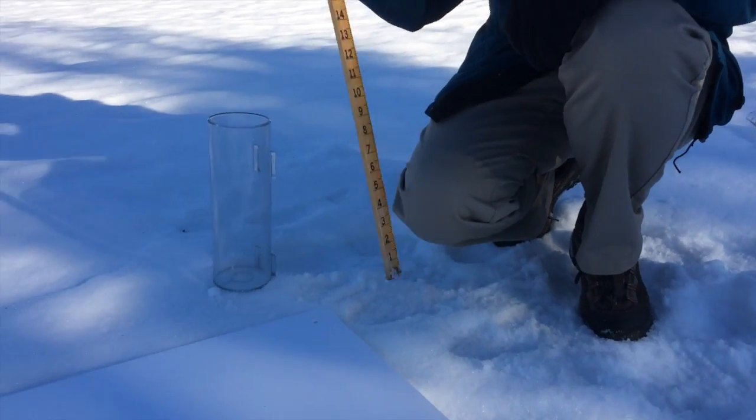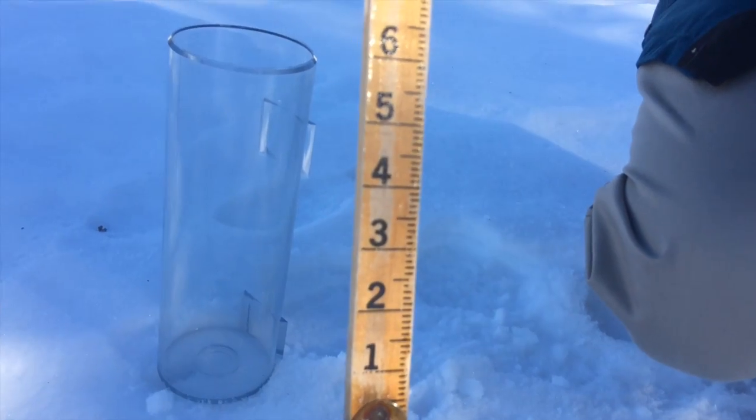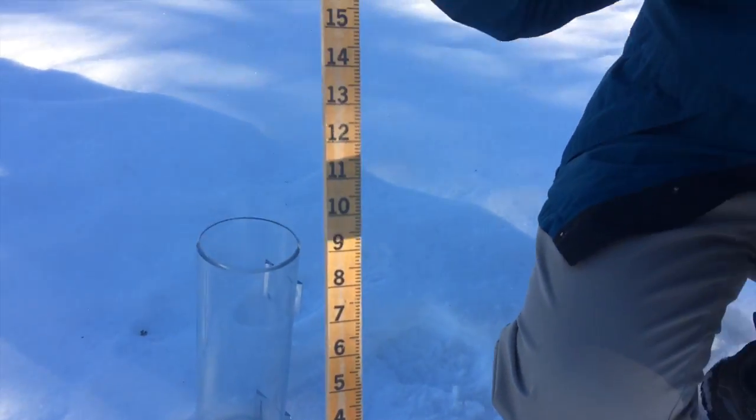Then of course you have your measurement stick. This is calibrated to the tenth of an inch, which is the proper way of reporting snowfall, as opposed to eighths or quarters.